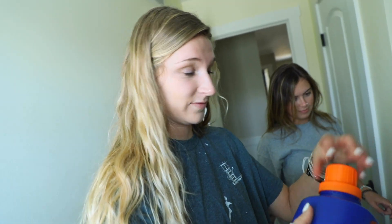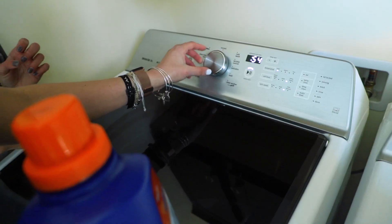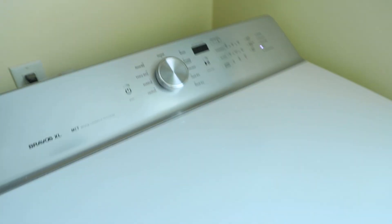Here we go. Okay we're going with Hannah's instinct and we're gonna do soap. We got a minute left. I'm getting excited. It's done.